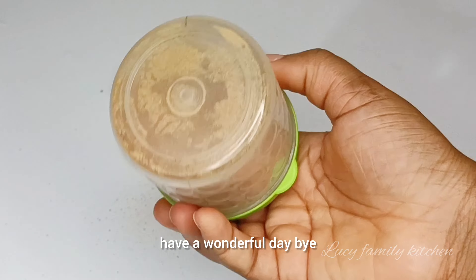Please guys, don't forget to tell me what you think about this homemade onion powder in the comment section. If today is your first time coming across my channel, please support my channel by liking this video and also sharing the video with your friends and family. See you guys on my next video — have a wonderful day, bye!